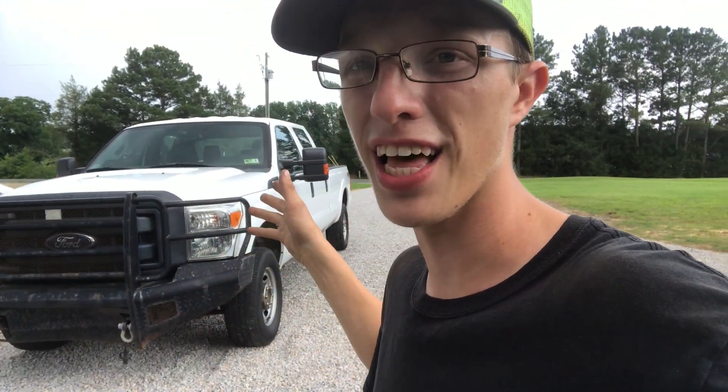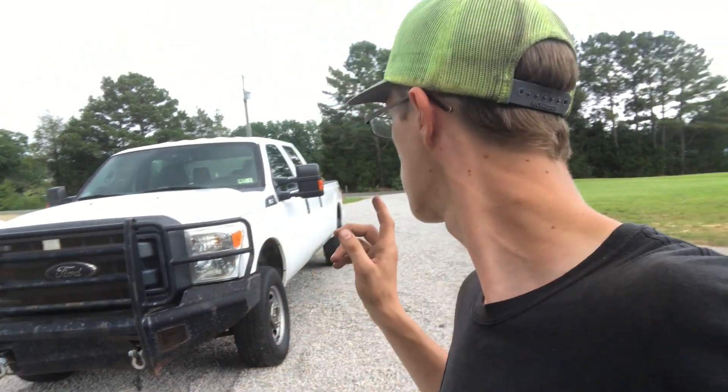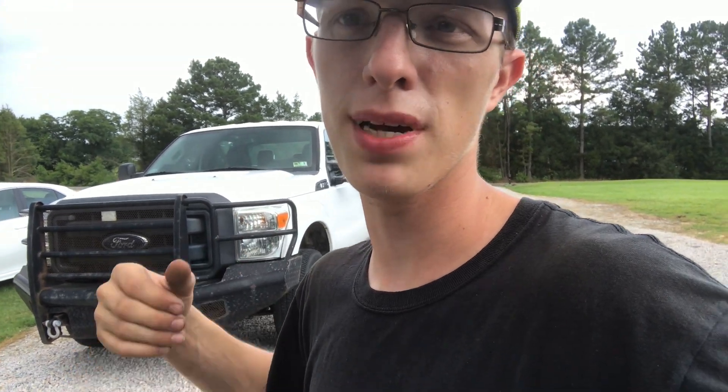This is what we ended up with - a 2013 F-250/F-350 Super Duty, four-wheel drive, long bed, with the 6.2 liter gas engine. Let's spin it all around and do a walk-around. I literally just got this today so I have some stuff in it, but whatever.